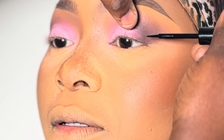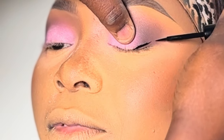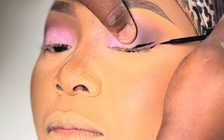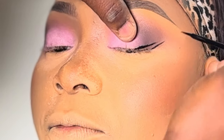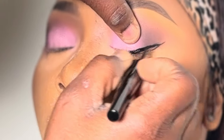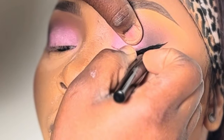At this point I'm going to line my eyes. I zoomed in really close so you can see what I'm doing — just watch and learn.